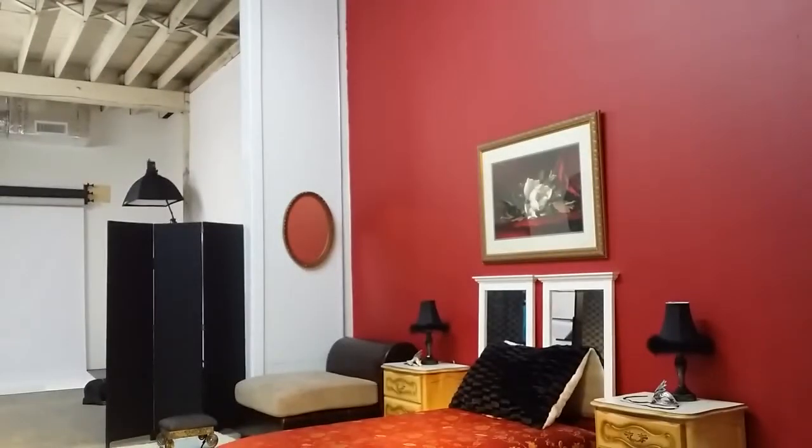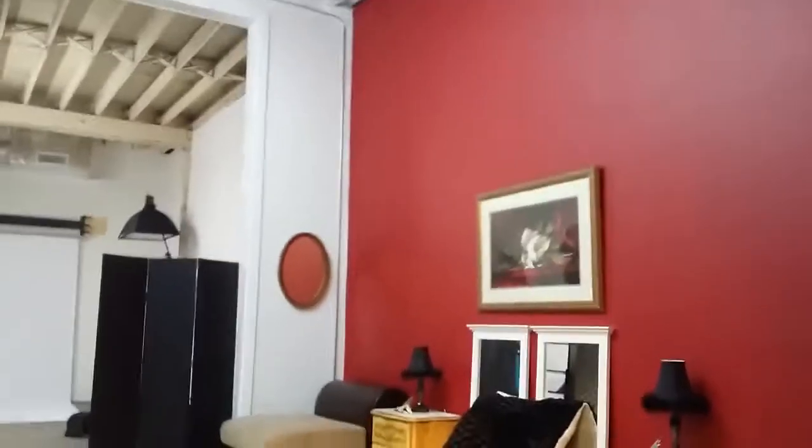Hey guys, this is Rome. I just wanted to give you guys a quick walkthrough of our progress here at the studio thus far.